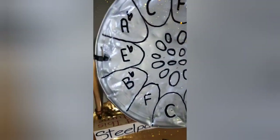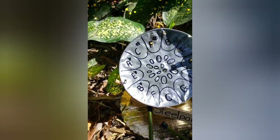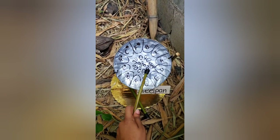The steel pan became a cultural vehicle forged from the historical and social conditions prevailing at that time. The development of the steel pan was modeled by the ethnic influences of our heritage.